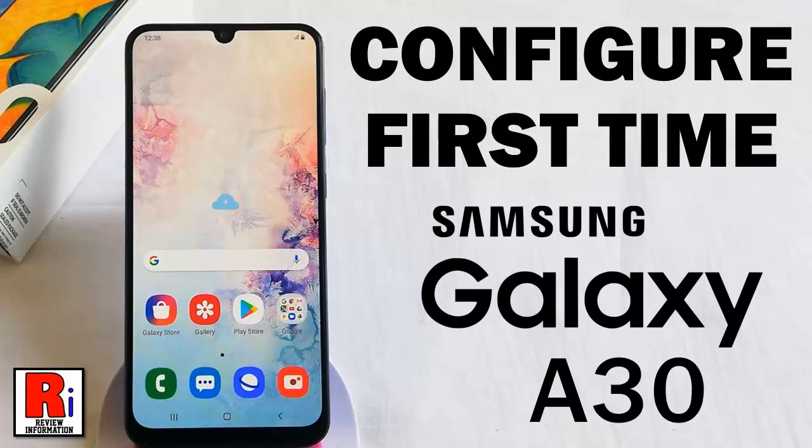Hello viewers and welcome to review information. In this video I will show you how to configure Samsung Galaxy A30 smartphone for the first time.